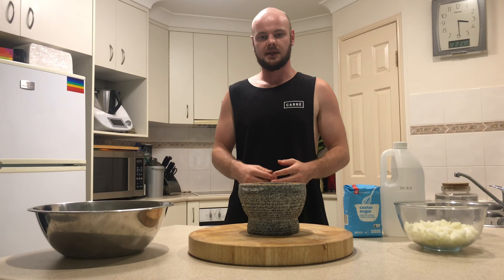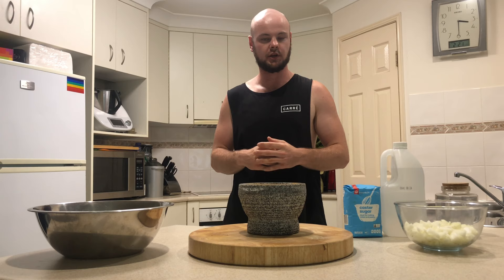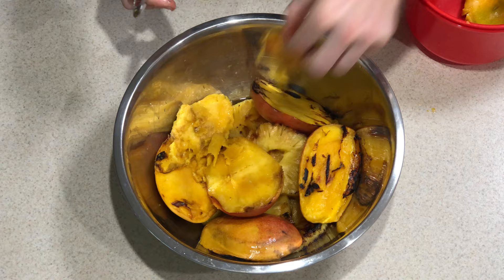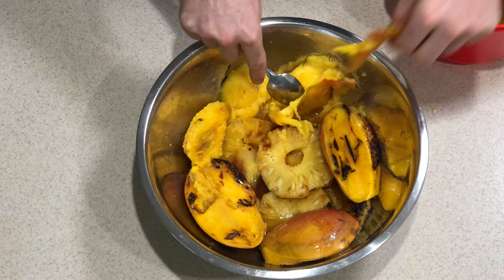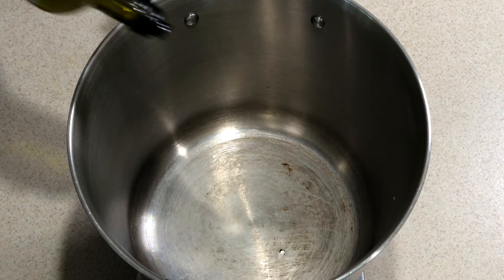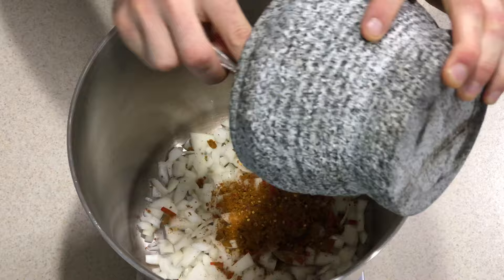Now that all our spices are mixed up and bashed down into more of a paste powder, we're going to incorporate that into the chutney. Now our mangoes have cooled down — what we want to do is just take the skin off; we don't want any skin in the chutney. We then add a tiny little dash of olive oil and our onions.